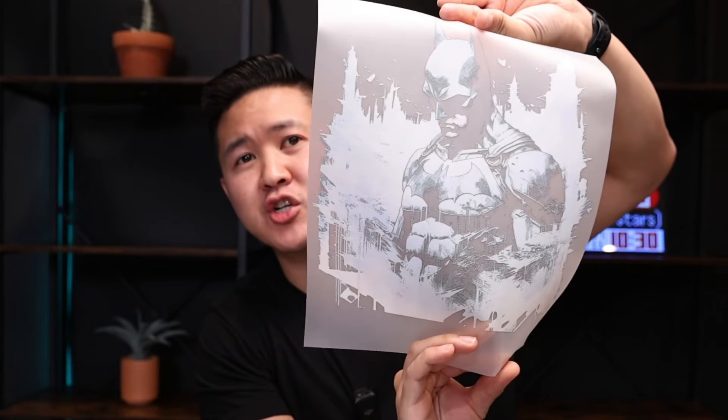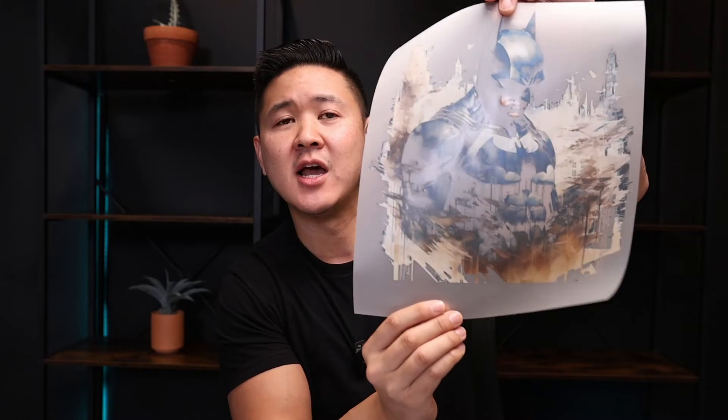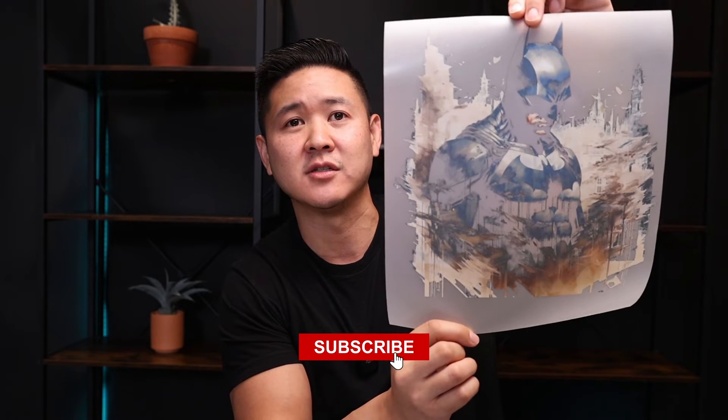Be sure to save this page if you want to refer back to this guide. Make sure you watch this whole video because I'm also going to show you how it looks when I press this onto a black shirt — you don't want to miss that. And as always, make sure you subscribe to get the latest videos.